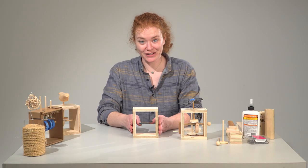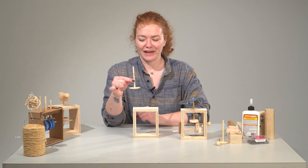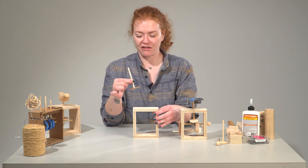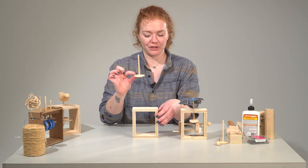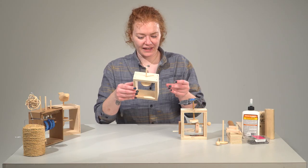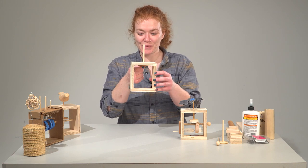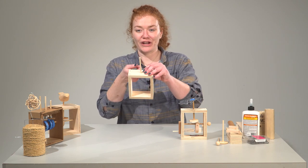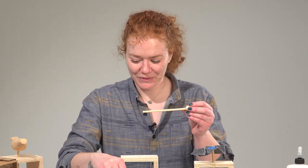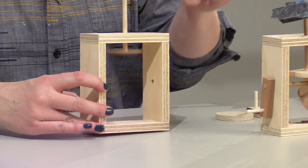So now that I have my box all put together, I'm going to start by taking my cam follower and making sure it's glued to the vertical dowel. You can have someone with a hot glue gun help you with this. I'm going to put that into the top — you want to make sure it's nice and loose. If it's not falling down really easily, you might want to make the hole on top a little bit bigger. It might help to hold this upside down while we do this so that the piece doesn't fall out.